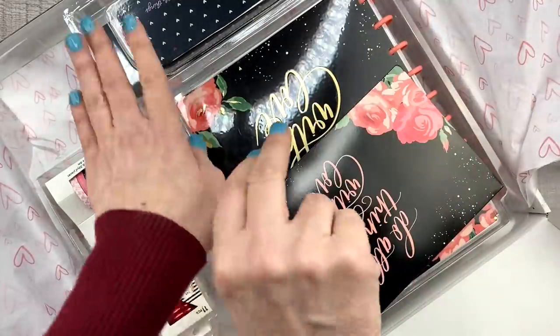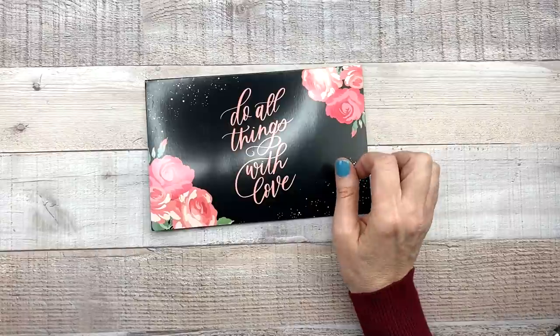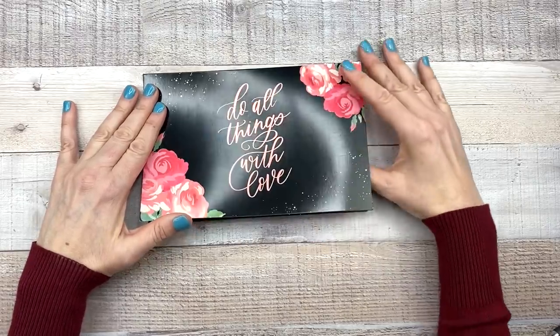Look at this, you guys! I'm going to pull it aside and then show you everything. I'm so glad I got this today because I have not filmed my classic Happy Planner Valentine's Day spread yet, so I'll be able to use this stuff.